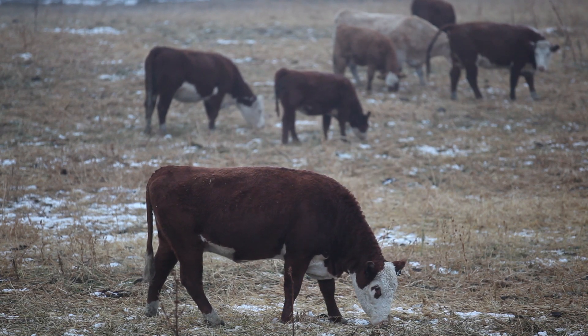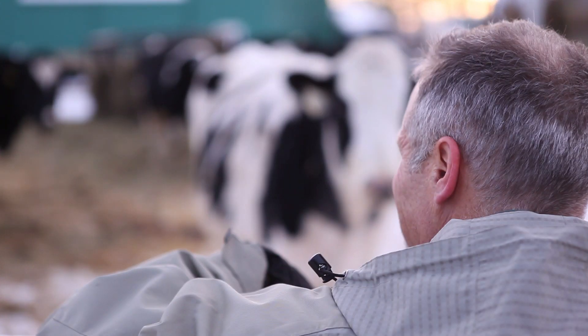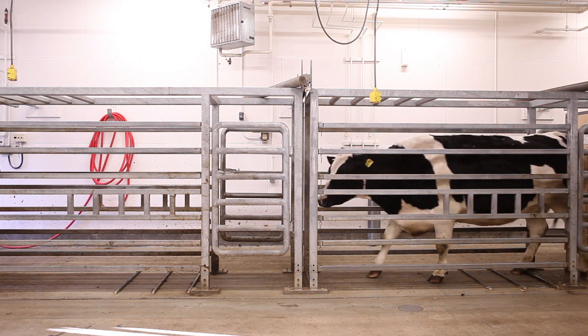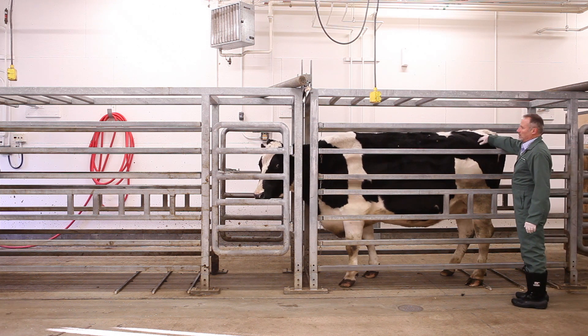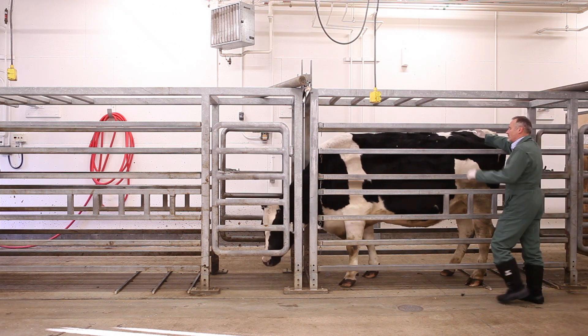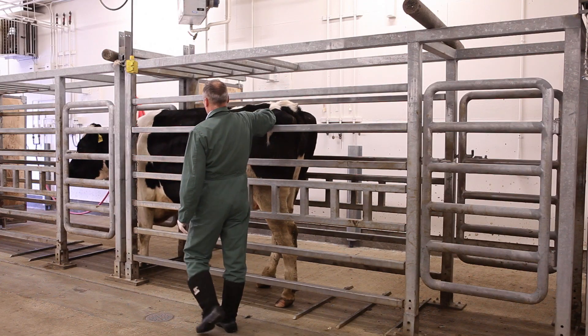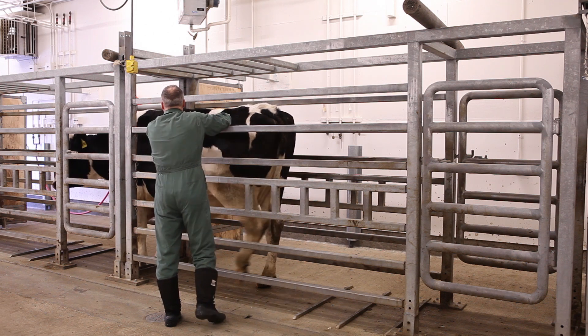Anyone in the cattle business, whether you are a beef producer or a dairyman, will encounter times when you want an animal to move forward, such as in a handling or loading chute, and unfortunately the animal refuses to step forward. Often we can use our positioning, our voice, and even our touch to get the animal to move forward. But there will be times when none of those techniques will work, and we'll need some way to apply more pressure to get them to move forward.